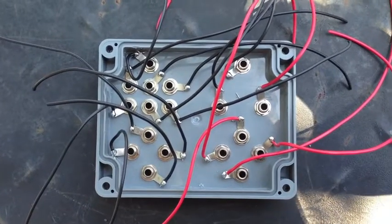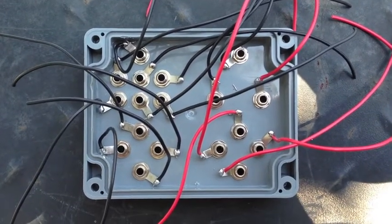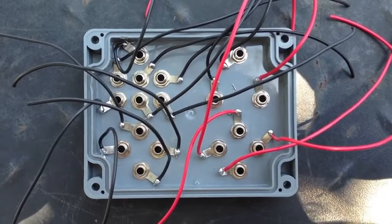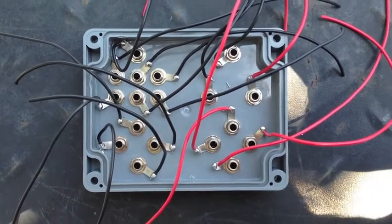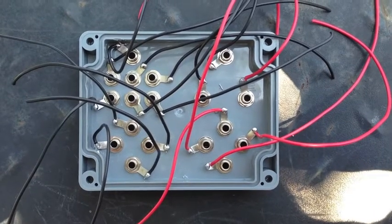When you finish soldering, you should end up with something like this. It's a good idea to leave plenty of length on your wires — this will make it easier to put in the box later. Mine are a little bit short. I bought about three metres of wire and started running out, so you'll need about four or five metres to do the job properly.